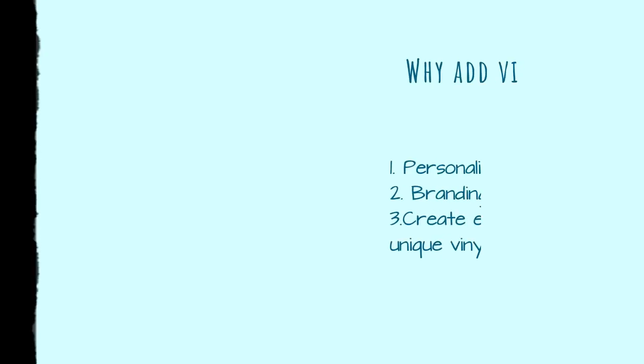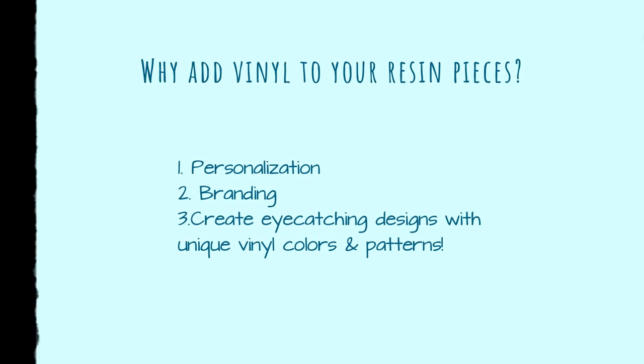In this lesson we're going to learn about adding vinyl to resin for personalization, branding, or just to make your resin piece look cute and unique. Adding vinyl to my resin pieces is something I hadn't seen a lot of people doing when I started selling my pop sockets and badge reels in my Etsy shop, so my pieces started standing out because I was able to personalize them while also having that polished finished look.